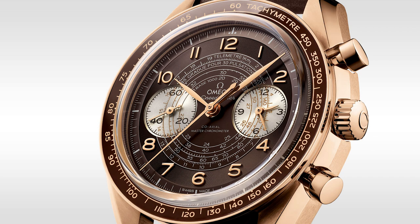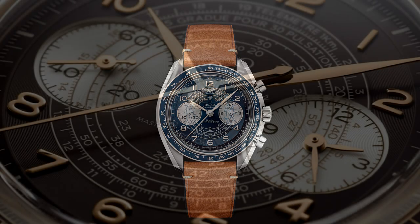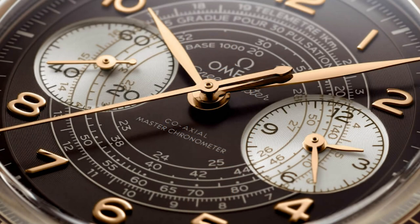This is heavily inspired by 1940s chronographs — not only from Omega. We see this spiral snail track on a lot of watches from that time period. However, they have bulked up the case to 43 millimeters. I think I would have liked to see this closer to 40 millimeters, more in keeping with those 1940s chronographs which were usually around 36 to 37 millimeters — the largest getting to around 40 millimeters.